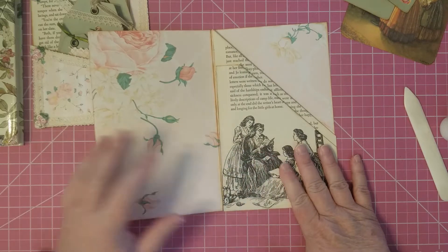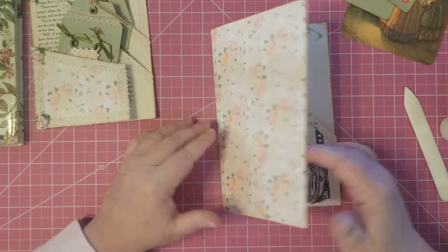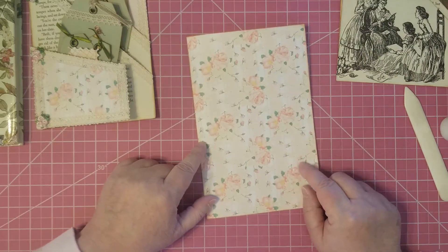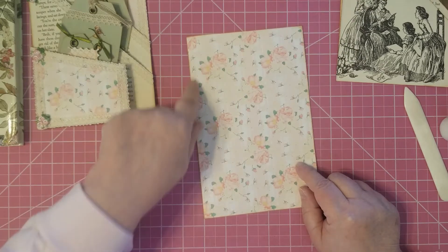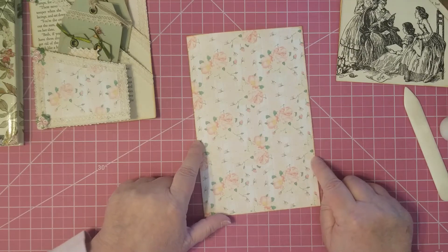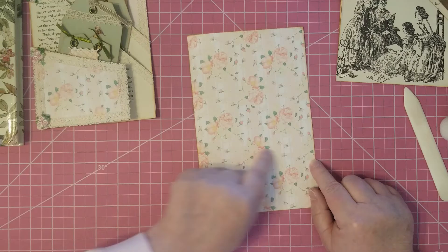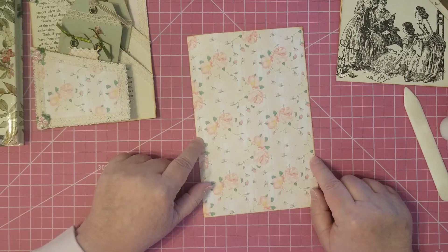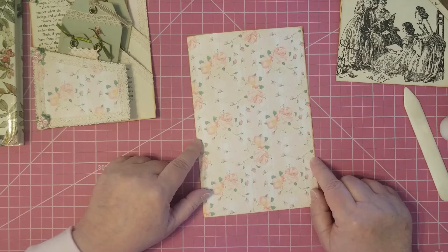Now you may be asking, how do you get that flip-around pocket? I'm going to show you how to do that. What you do is mark your page three and three-quarters on the folded side, and then mark it over here on the open side at two and a half inches. That gives you a slant. I'm not brave enough to cut that with my scissors, so I will be using a trimmer to do that.